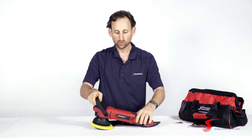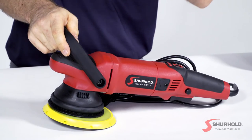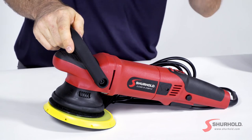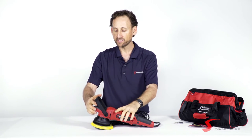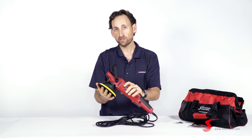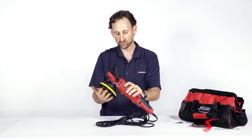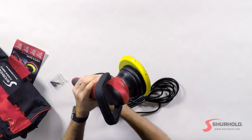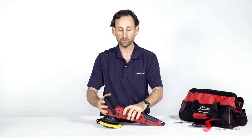So again, Dual Action Polisher Pro. This will take care of everything from buffing to polishing to waxing, from light duty to heavy duty. It's got a nice oversized backing plate, a 21-millimeter orbit — one of the largest in the industry — a 20-foot power cord, and everything you need except for the pads and chemicals comes with this.